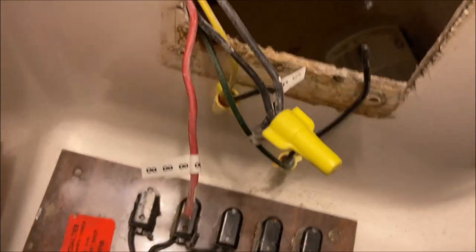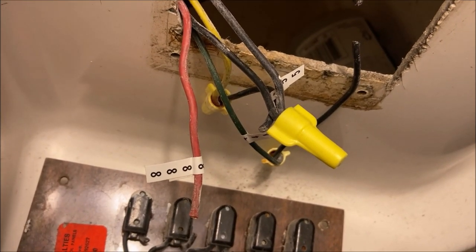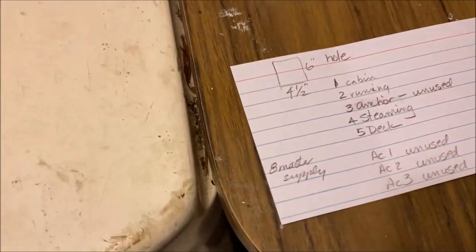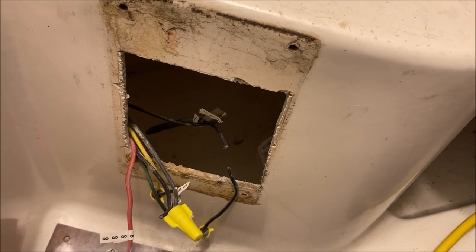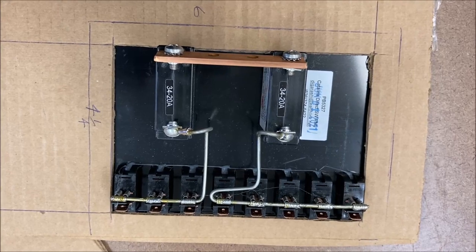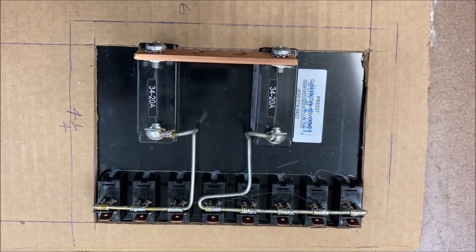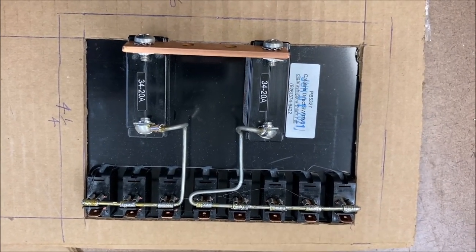The old switch panel is out. We have an opportunity to get rid of a couple of the crappy wire nuts put in by a previous owner. My little card is right here telling me what's what. The next thing to do is make the hole bigger — it's not quite big enough. After checking, it looks like four and a quarter by six inches is going to be a better size, so I now have a template to recut the hole.